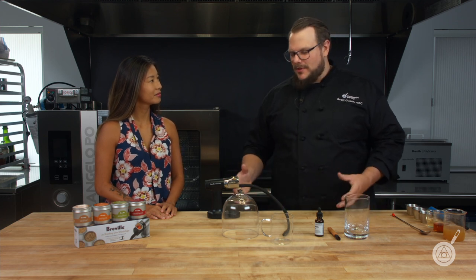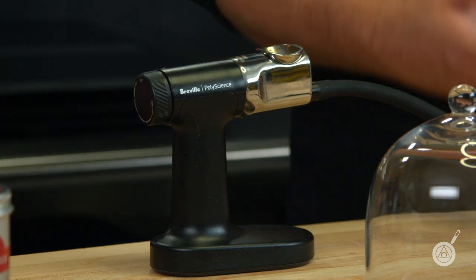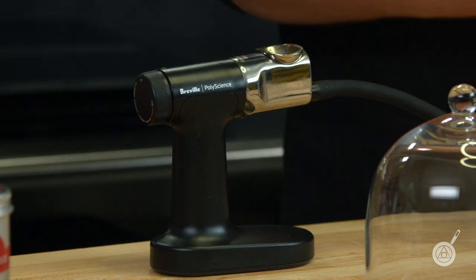So it's really cool because you can add on-demand smoke to pretty much anything you're making. Now you're probably not going to use this to smoke a brisket — but you can add smoke to things that you normally wouldn't be able to add smoke to, like cocktails and small bites of food and things like that.